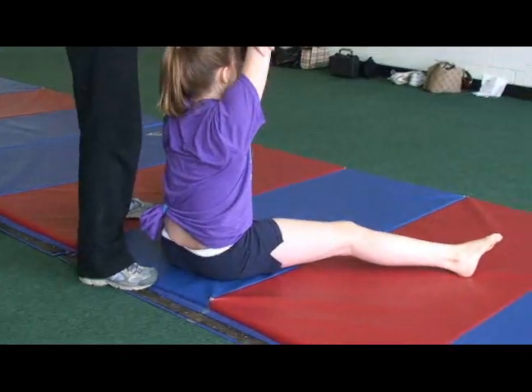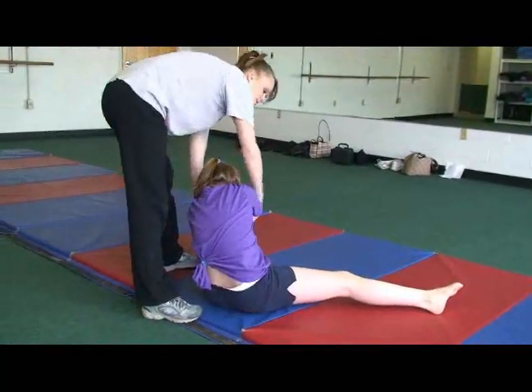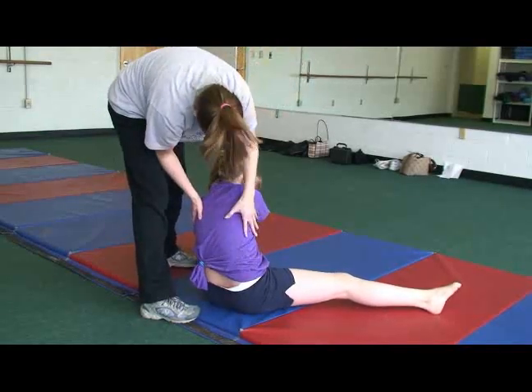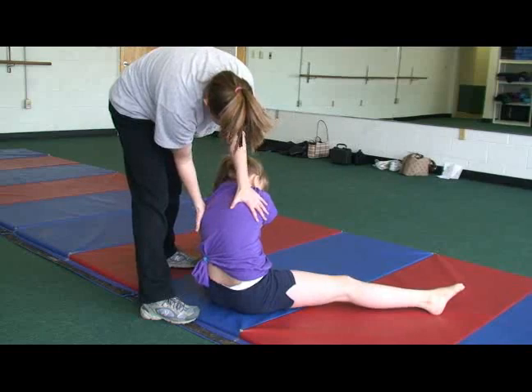Have them lift their arms and lean over to their right. This allows them to work on stretching the lateral trunk. Then have them move to the left side and stretch the trunk on that side of the body too.